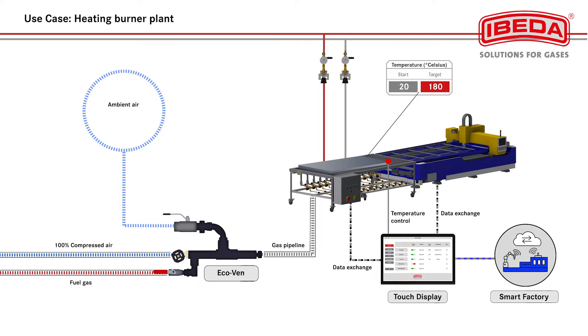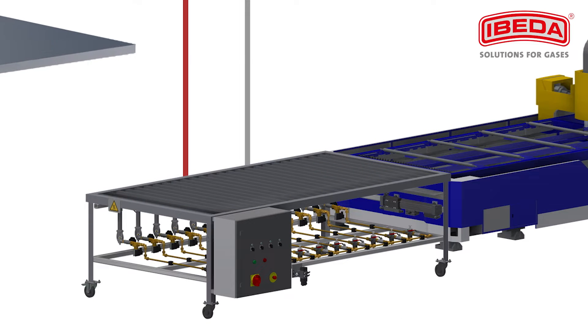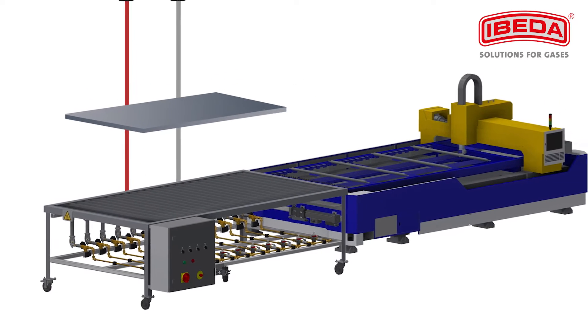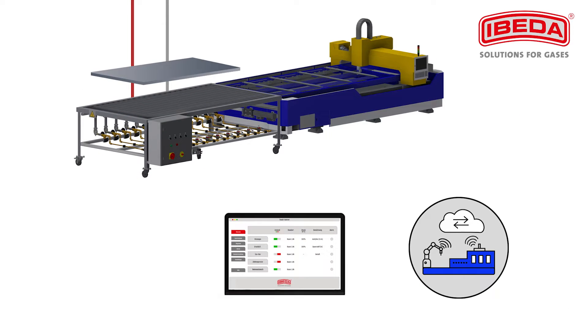Here you can see the automated preheating in a smart factory. For certain cutting and welding applications, it is necessary to preheat the workpiece before processing. For this purpose, a heating burner plant with oxy-fuel burners is used, which can be operated with various fuel gases in combination with compressed air and atmospheric air. After preheating, further processing is done with a flame cutting machine; other kinds of processing such as welding are also possible.